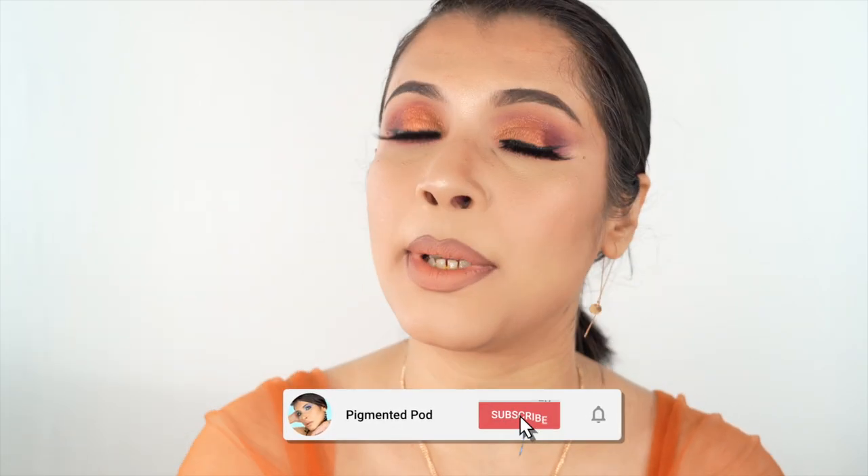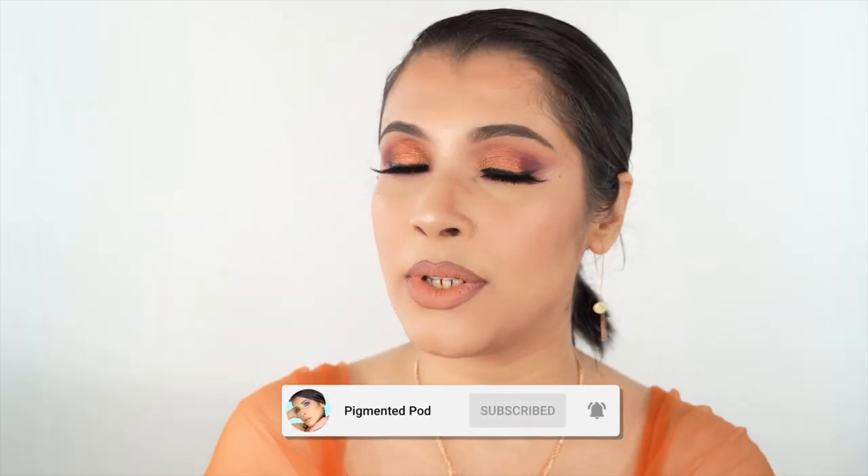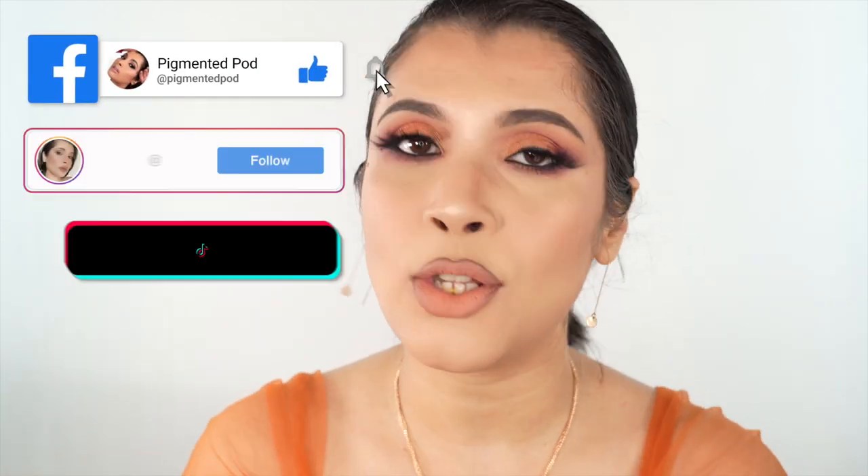But before I start with the tutorial, don't forget to hit that like, subscribe and the bell button so that you get notified every time I post a video. Also follow me on my Facebook, my Instagram and TikTok handle so that you know what's coming up. So without further ado, let's start with the tutorial right away.